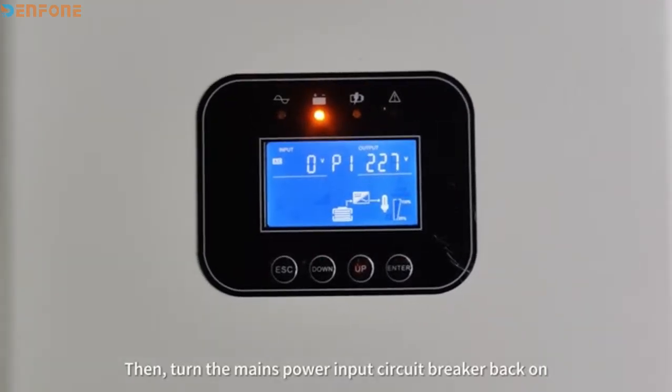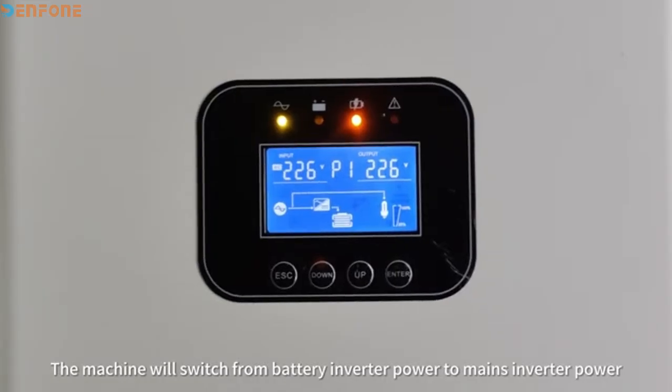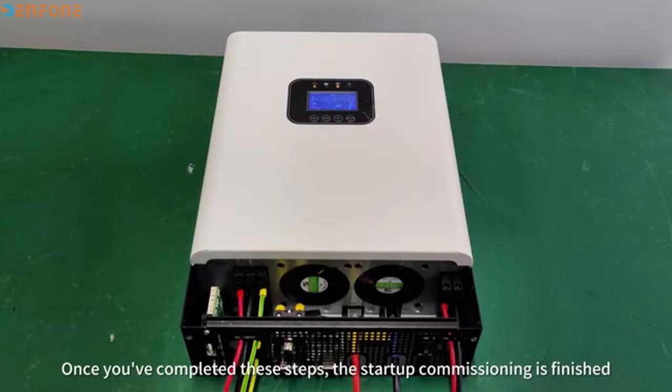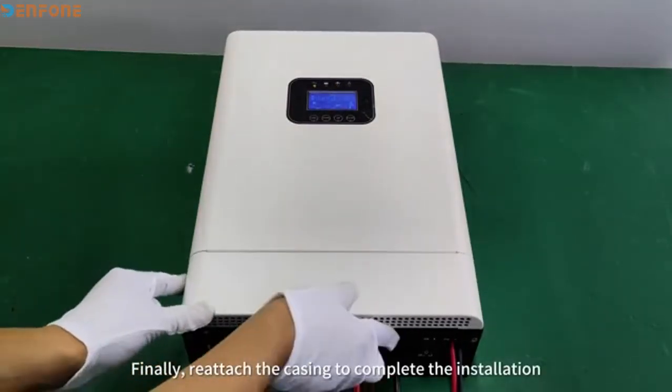Then, turn the mains power input circuit breaker back on. The machine will switch from battery inverter power to mains inverter power. Once you've completed these steps, the start-up commissioning is finished. Finally, reattach the casing to complete the installation.